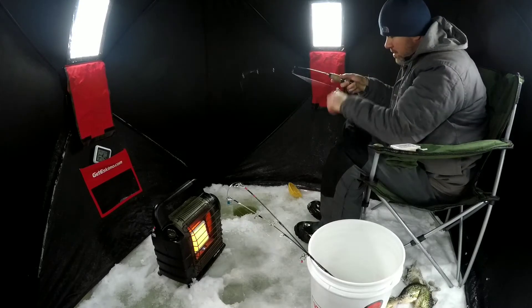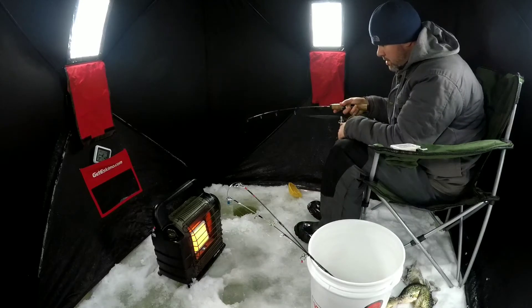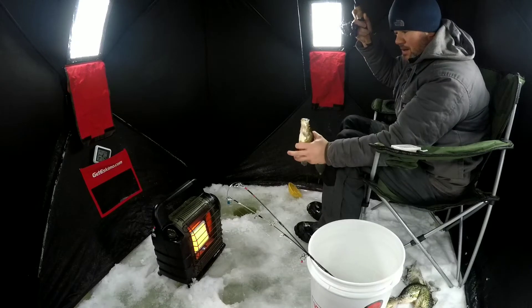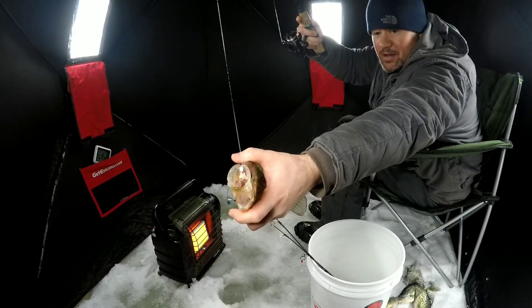There he is — oh, it feels like a good fish too! That didn't take long on the little pearl curl tail. Oh yeah, look at that — I think he liked that!